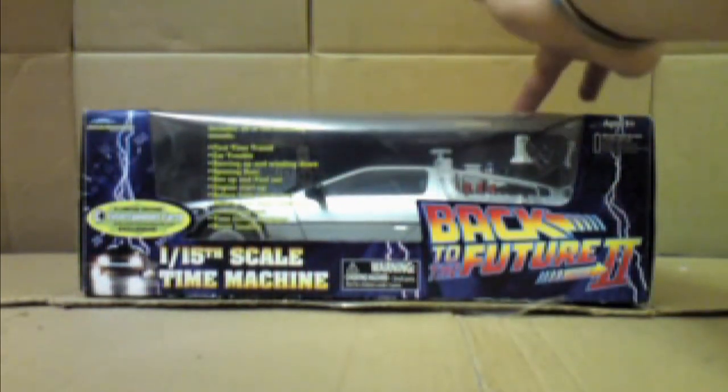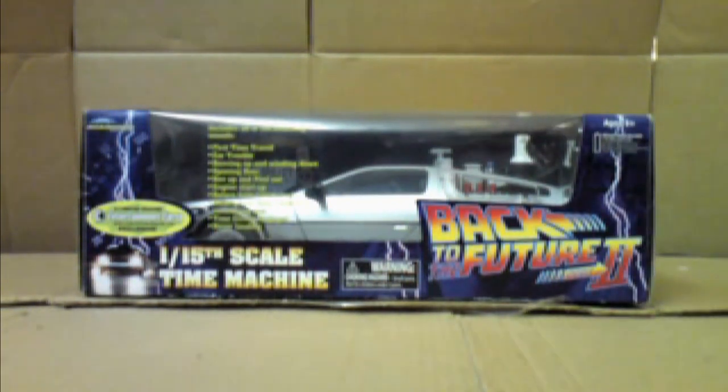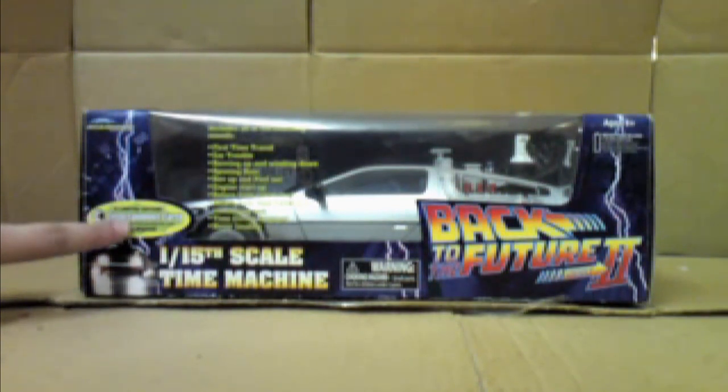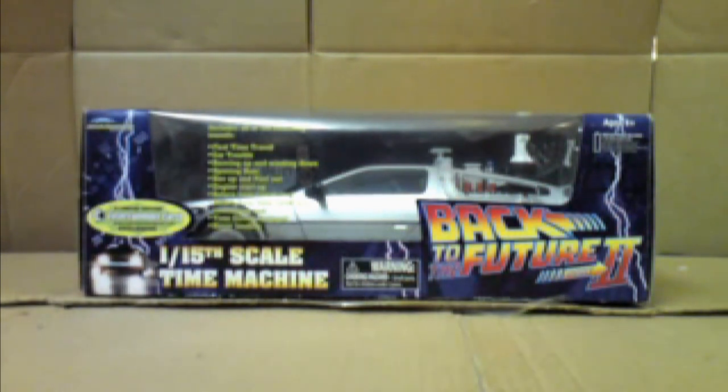Nice big Back to the Future Part 2 logo. Of course this is from the second movie, hence the Mr. Fusion at the back here. And that is for ages 8 and up. Taking a look down in the corner here, as you can see, it says from Entertainment Earth — it's an exclusive, so of course it's limited edition. Whatever you do, get your hands on this if you like it as quickly as possible.